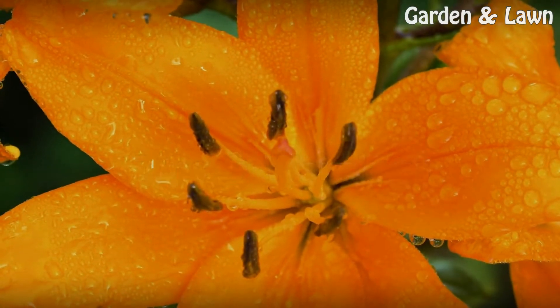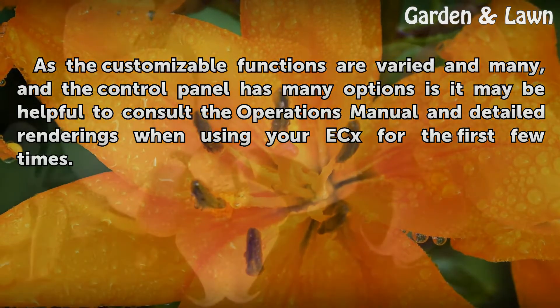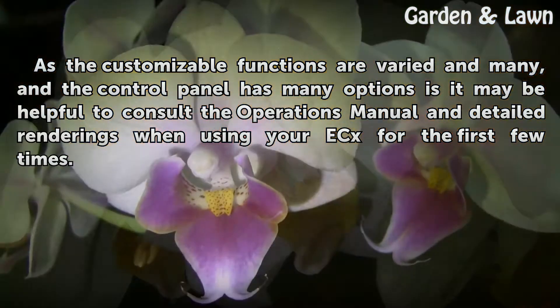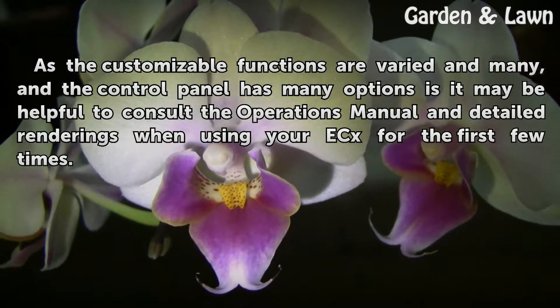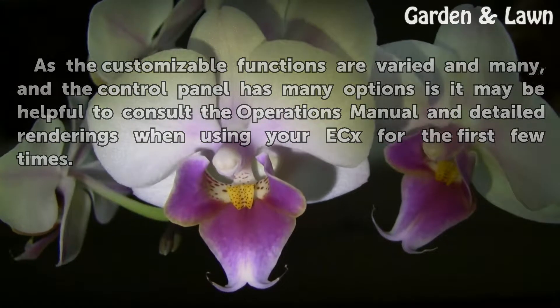Tips and warnings: As the customizable functions are varied and many, and the control panel has many options, it may be helpful to consult the operations manual and detailed renderings when using your X for the first few times.